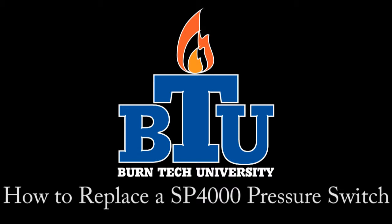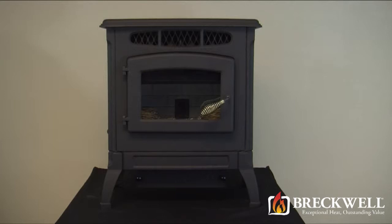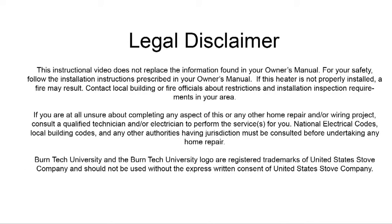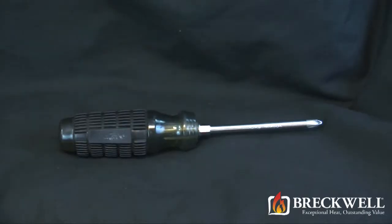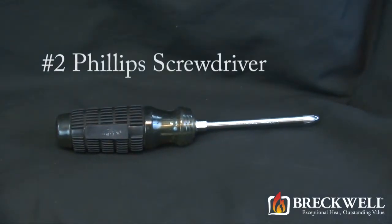Welcome to this edition of Byrne Tech University presented by Breckwell. In today's video we'll show you how to properly replace the pressure switch in your SP-4000 pellet stove. For today's project, the only tool you'll need is a number 2 Phillips screwdriver.